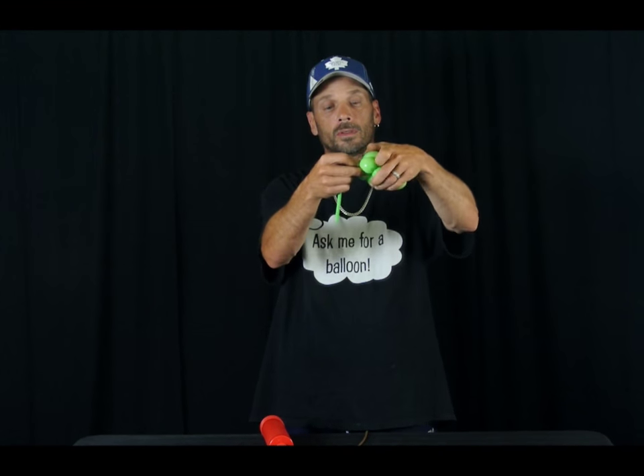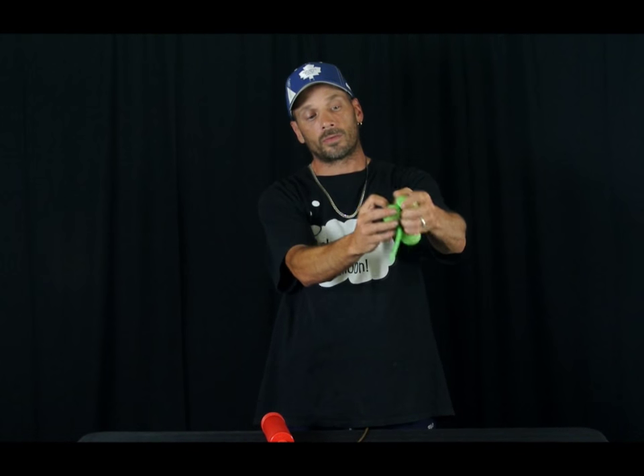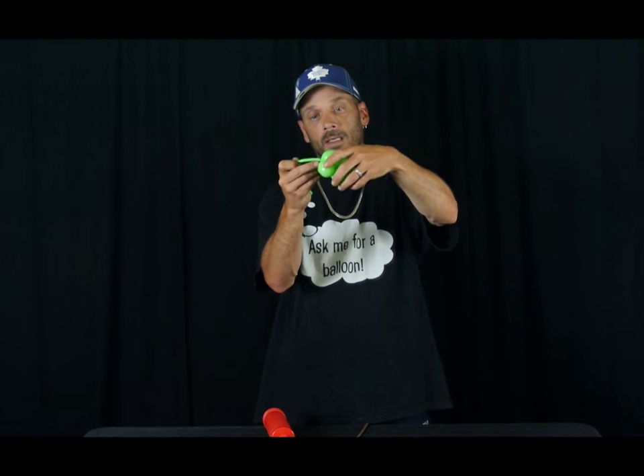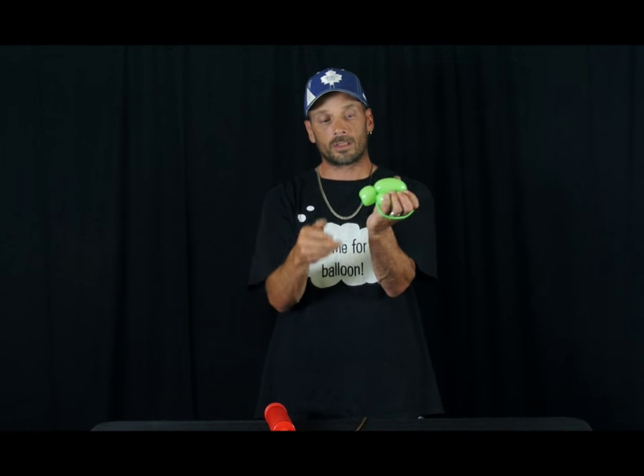You want to pull your tail around and through the bottom, and tight, so it's like that. Twist it around your hand, and twist it into the neck. This is what we have so far.